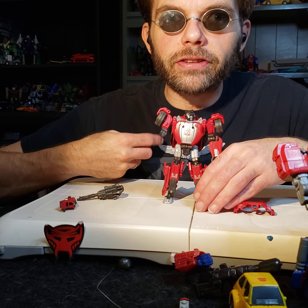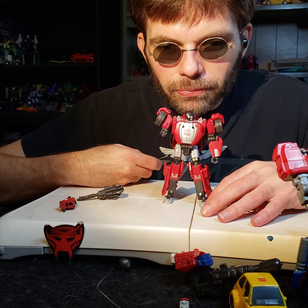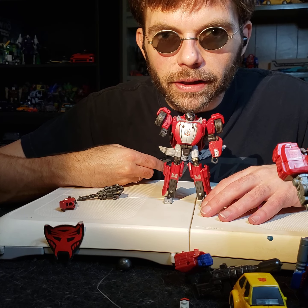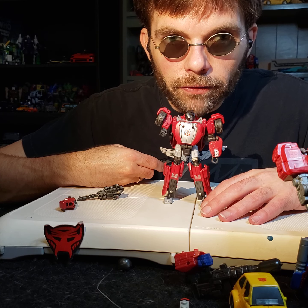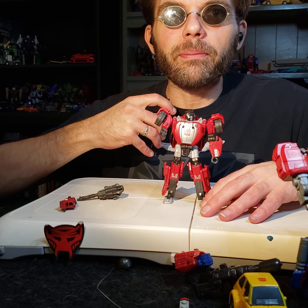Thanks for watching today's video. I know, bit of a downer. But I'm here to be honest with you and give you my personal opinion. And my personal opinion is: if you want Sideswipe from Gamerverse, get it on sale. Until next Prime — bye bye for now.